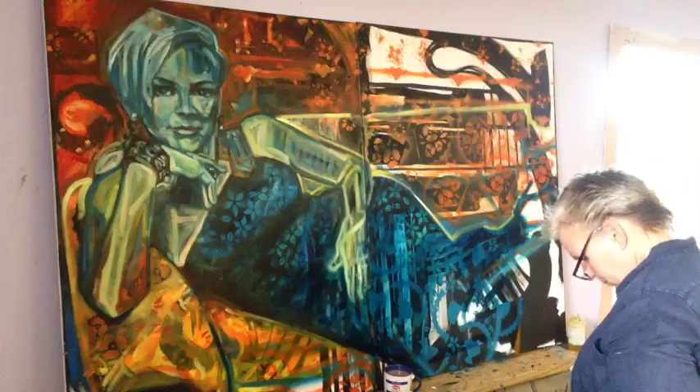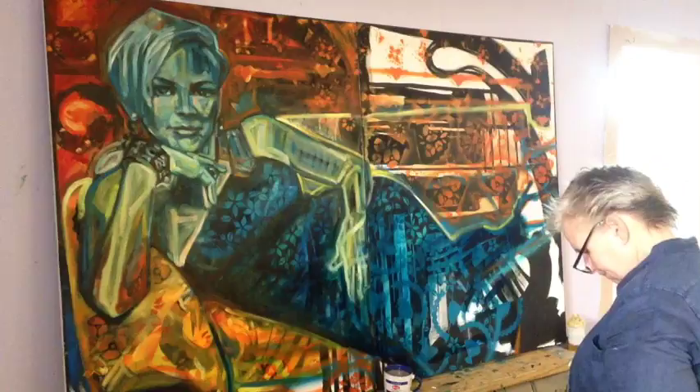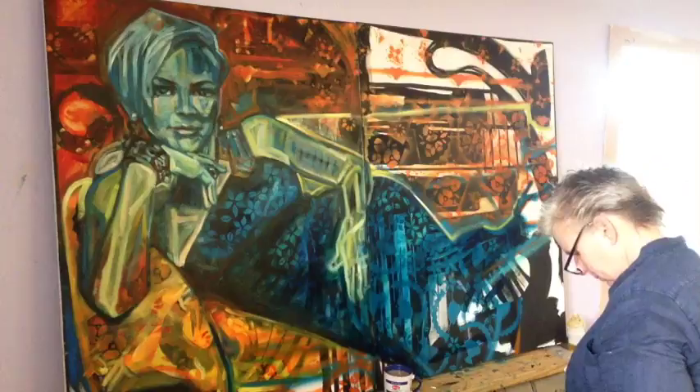Meissonier estimated that Friedland had been some six months from completion when the Franco-Prussian War erupted. Resuming work in the summer of 1872, he found his optimism well founded — he would therefore be ready to unveil the painting in 1873, a full ten years after he had first started work.